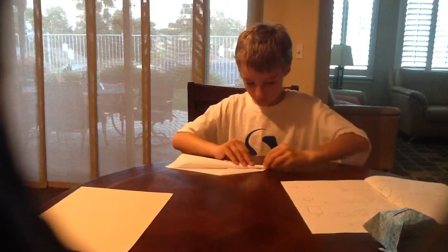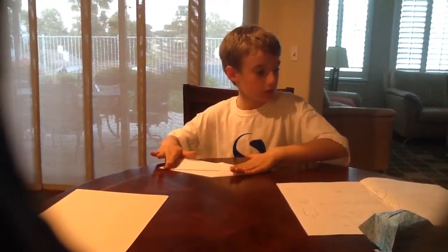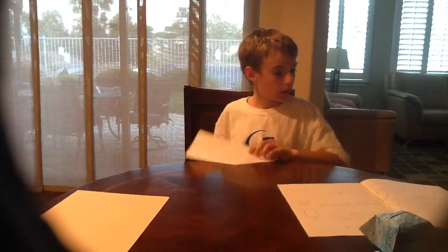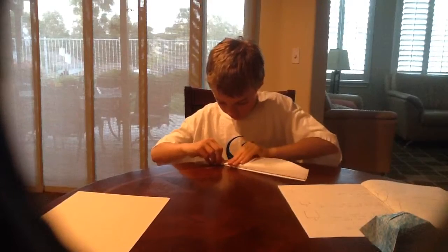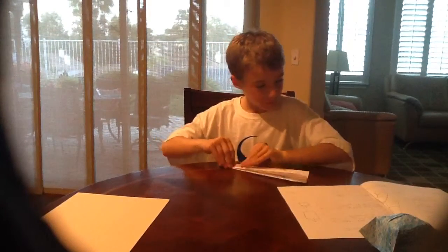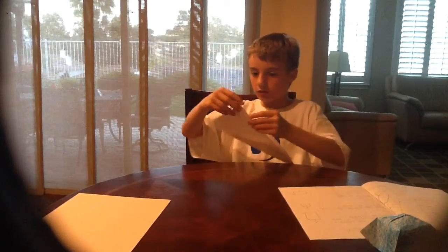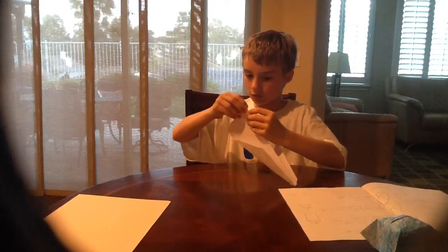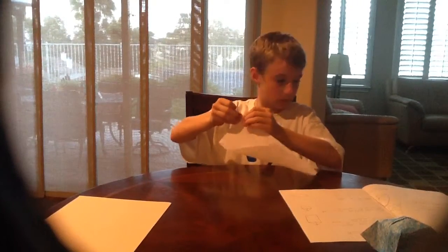You want to fold this part until it's lined up with the bottom, like this, on both sides. Now fold the back corner in — you want to fold this corner. Open up the two sides, push it downward, and then do this.